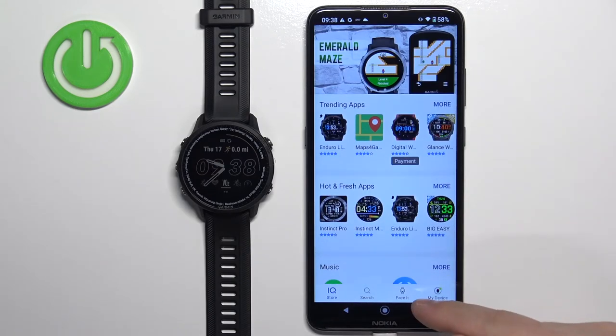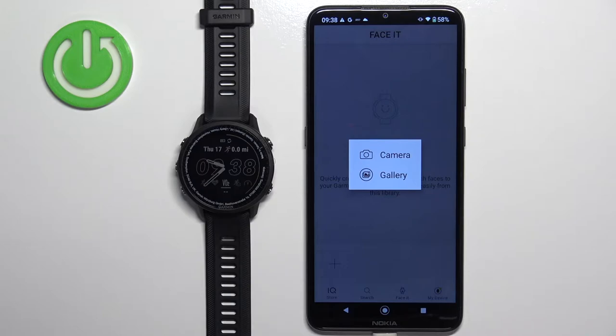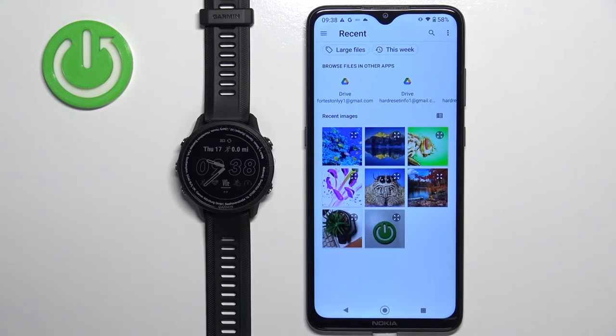You should see an option called Face It right here. Tap on it and then tap on the plus button. You can select camera or gallery — if you select camera it will open the camera app so you can take a picture and use it as a watch face. If you select gallery it will open the phone's gallery where you can select a picture from your phone. I'm going to select the gallery option.